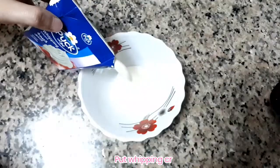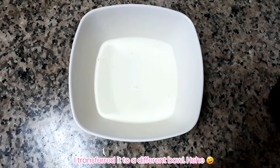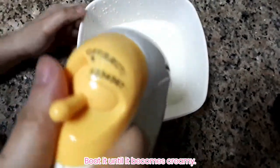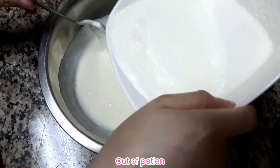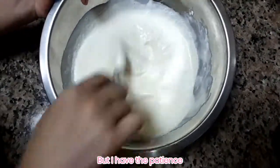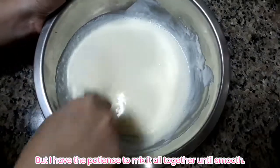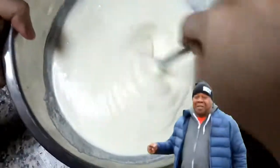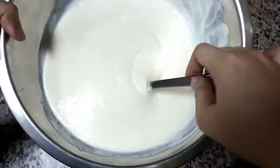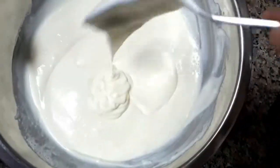Get your whipping cream and transfer it into another bowl, because we're going to beat it using a hand mixer. I wasn't able to make it fully stiff, but don't worry — I mixed it very well with the other liquid ingredients. As you can see, it's really creamy now.